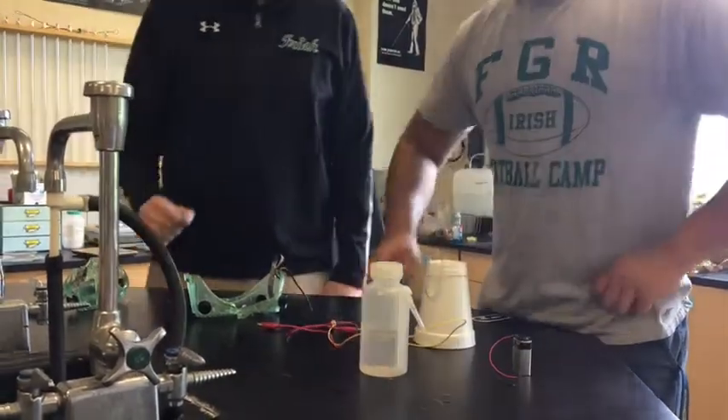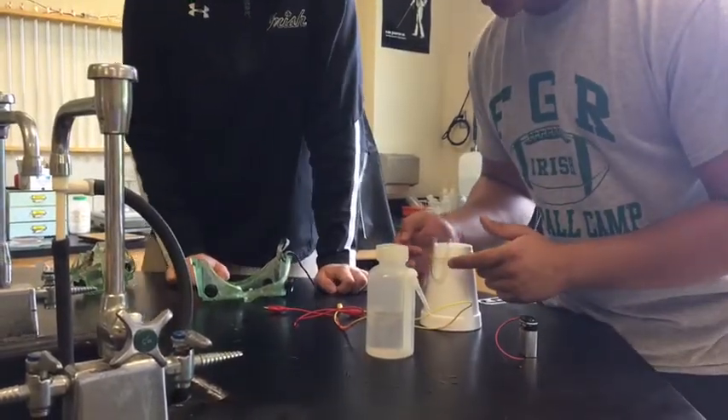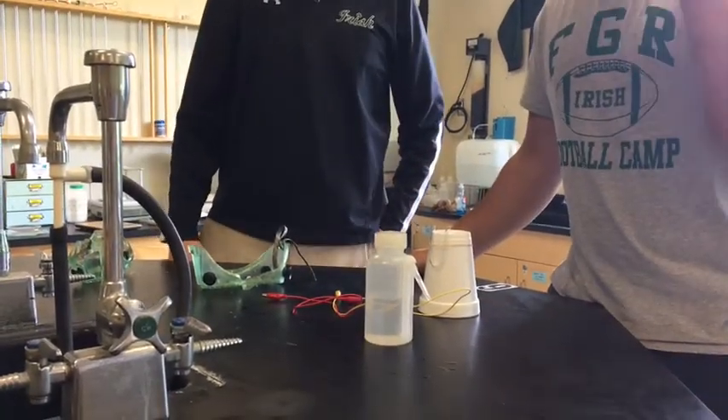So you'll observe the reaction — you'll see a color change in the water right there in your U-tube. One side will be one color, the other side will be the other color, based on which side is the cathode and which side is the anode.